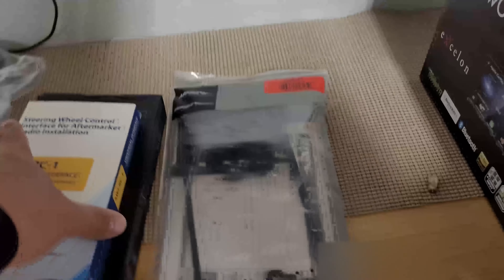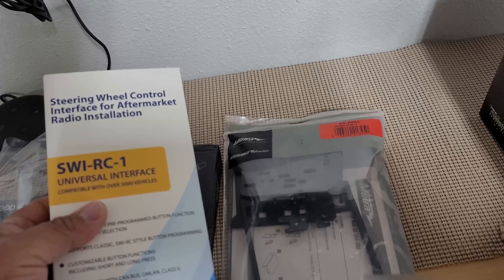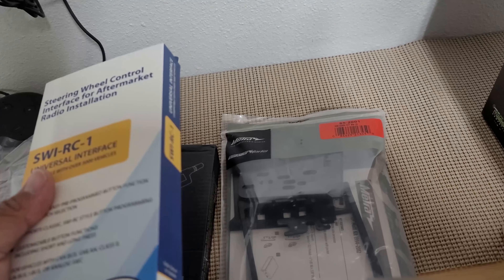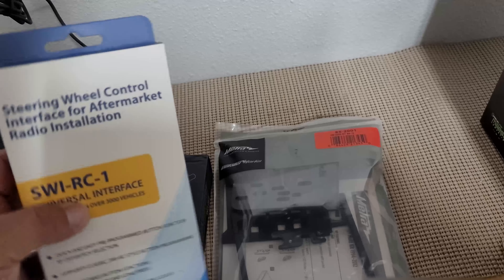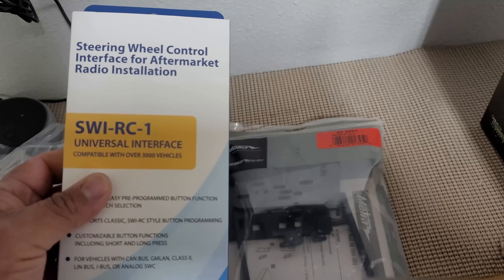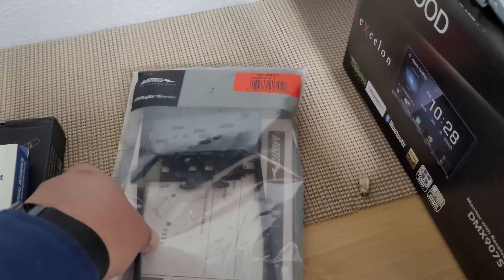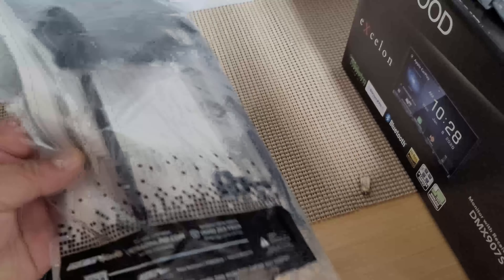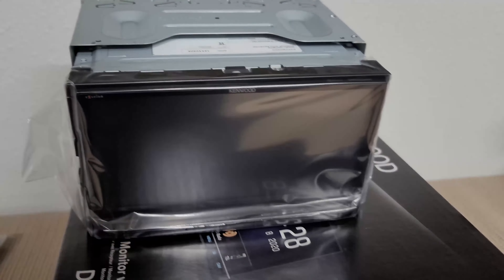I did end up getting a new steering wheel control because the one I have works, but I've messed with it so many times I think I got a loose connection. I also bought a new install kit because I've messed with that radio so many times and some of the brackets are kind of worn. Anyway, I'll be slapping this into the Yukon here pretty soon.